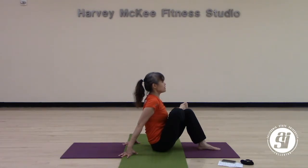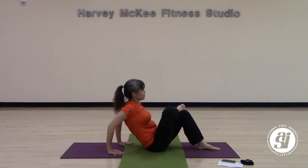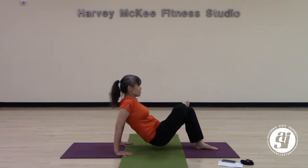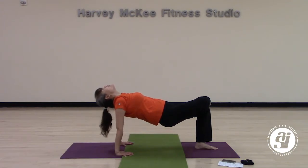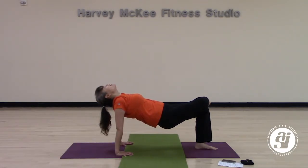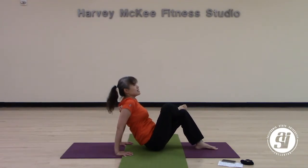We are going to release from here. Walk your hands away from you, pointing your fingers toward your hip. Keep your legs where they are. Take a deep inhale and lift your pelvis up to the sky — lift your hip away from the floor, making your body parallel to the ground. Reverse table with your legs. Take a deep breath in here, and a deep breath out. Slowly lower your hip all the way back down to the ground — that's our right side.